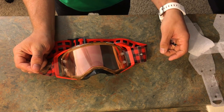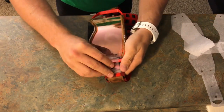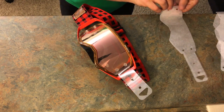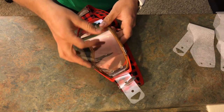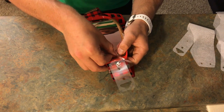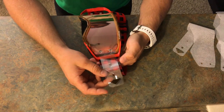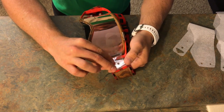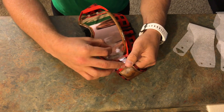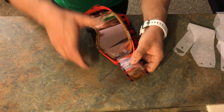Each time we pull a tear-off, the next one pops up. Let's go ahead and put the second one back on, then put a third one over top just so you can see the full process. The more tear-offs you run, the blurrier your vision will be because you have more layers of plastic to look through — it can get wavy. You can buy the fancier laminated tear-offs to help with that, but with these cheap tear-offs I like to run about three at a time plus the base layer, so I'm looking through four layers total.